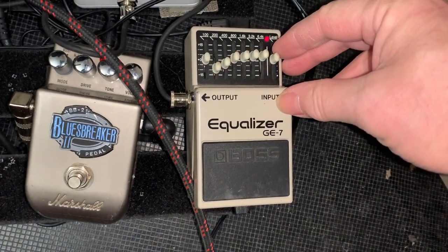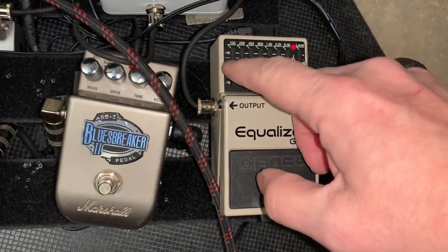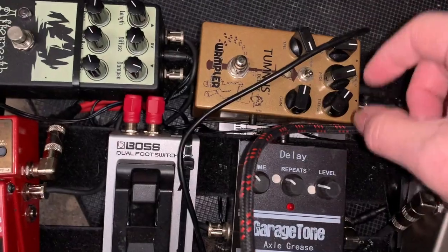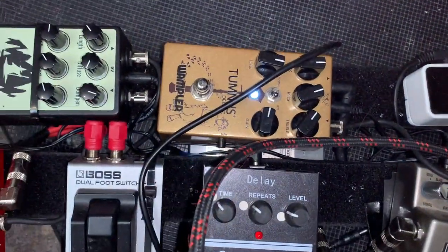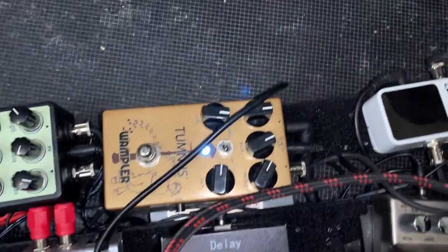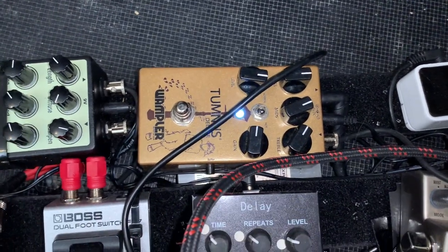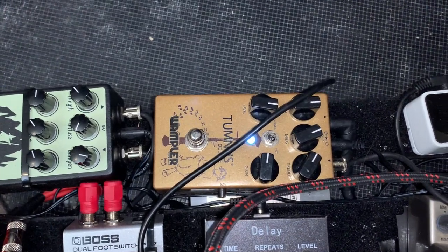This is how I've got the equalizer set — I've raised those and brought that down, and just a little bit of the low bass. I'm going to turn this on — it's set to a pretty low gain. This is the Wampler Tumnus Deluxe, and I use it because it's got three tone controls on it and it becomes a really nice little preamp. Let's see how that sounds.